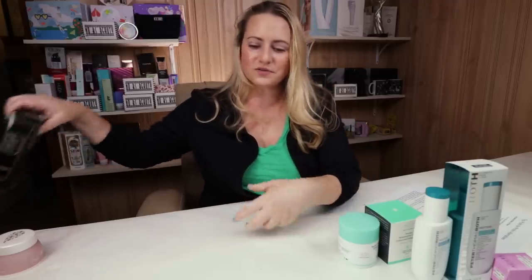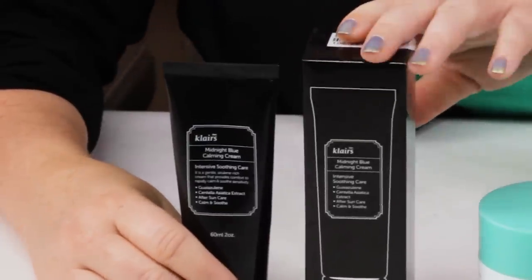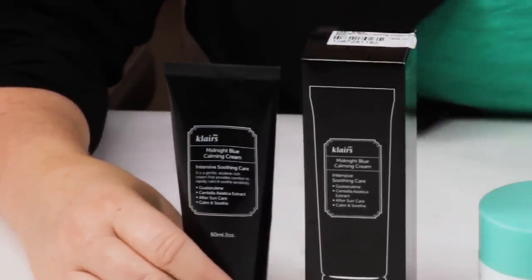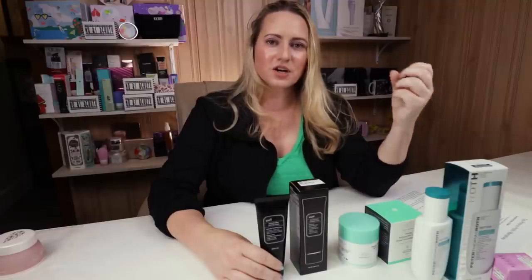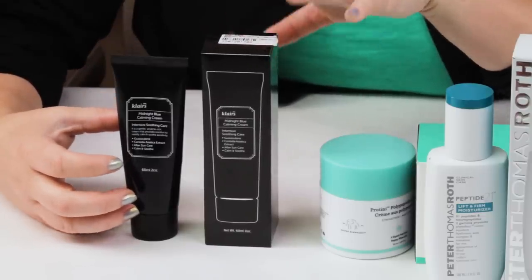My next one is the Klairs Midnight Blue Calming Cream, one I initially didn't think would make this list. When I first reviewed it, it did have some fragrant oils — lavender and essential oils. However, the last time I purchased it just a couple of weeks ago, there is no fragrance in it anymore. They've really upped their game with this one.